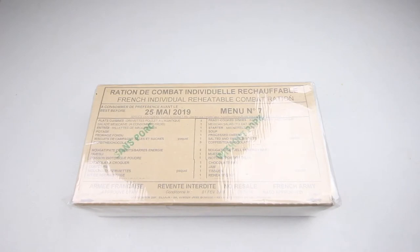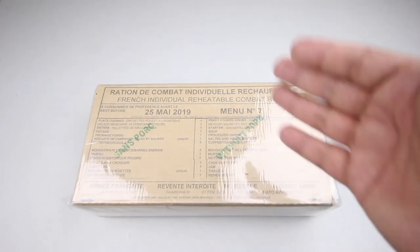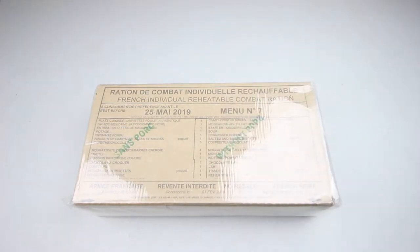Welcome back to another ration review. Today we have a really good ration — the French RCIR, or French Individual Reheatable Combat Ration, menu number seven. Let's have a close look.